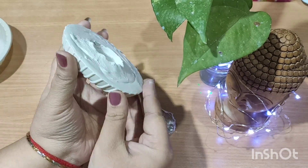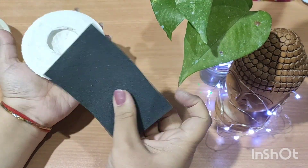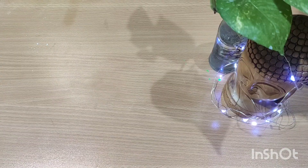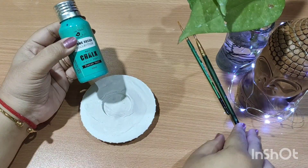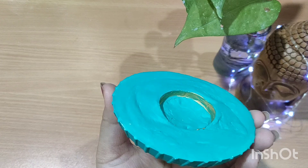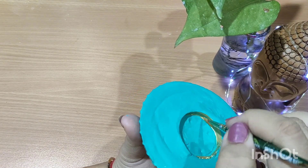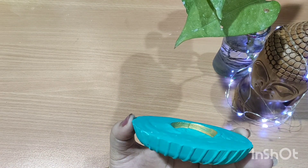I'll be using sandpaper to smoothen out all the rough edges. Now comes the coloring part — we are going to use chalk paint on it. You can use acrylic also, any color or any brand. Once it's done, I'm going to make some designs with golden color just to keep in mind the festive vibe.